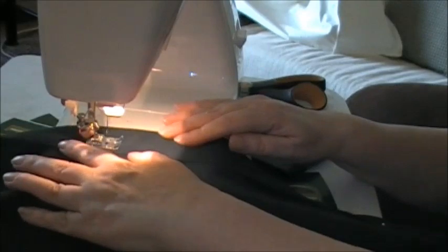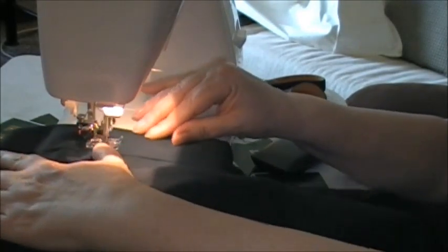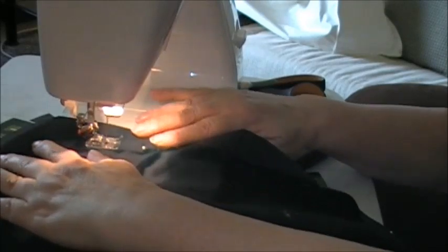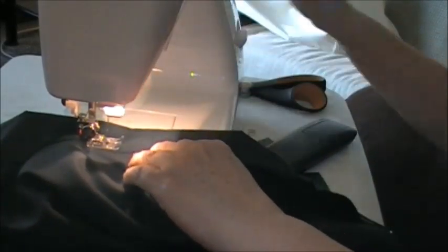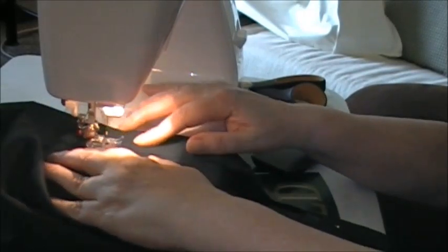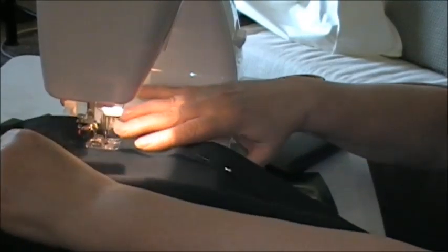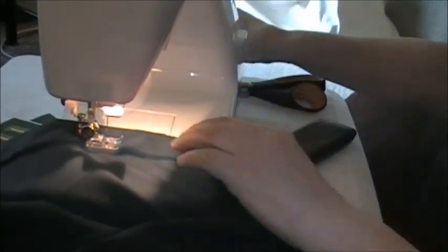Go ahead and go around quickly, leaving about a one-inch allowance — I have one-inch wide elastic. We're over to the other side; we're just going to do the same thing on the other side.